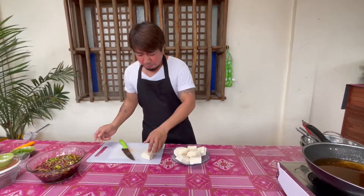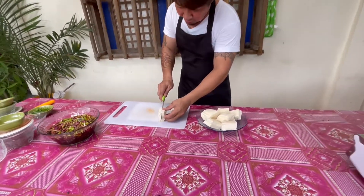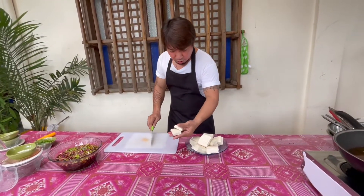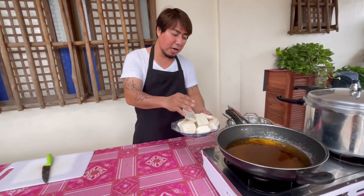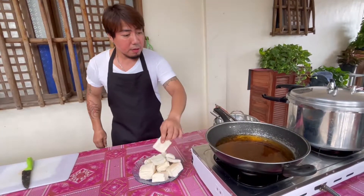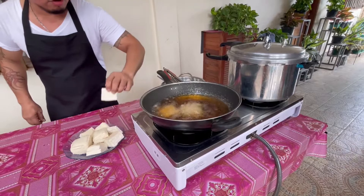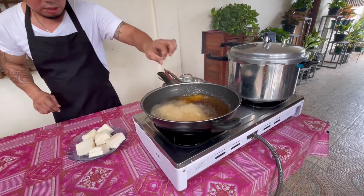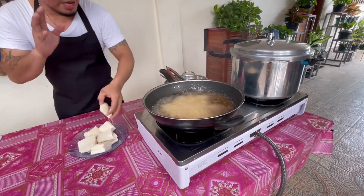Set aside muna natin para mag-prito naman tayo ng tokwa. Bago natin pritohin ang tokwa, kailangan muna nating biyakin ito — biyakin lang natin sa gitna, katulad ng ganitong sukat. Kapag katapos nito, ready na nating pritohin sa mainit na mantika. Make sure mainit ang ating mantika para hindi madurog kung sakaling haluin natin itong ating tokwa. Kapag malamig kasi yung mantika at inilagay natin itong tokwa, may tendency madurog o mabiyak-biyak.